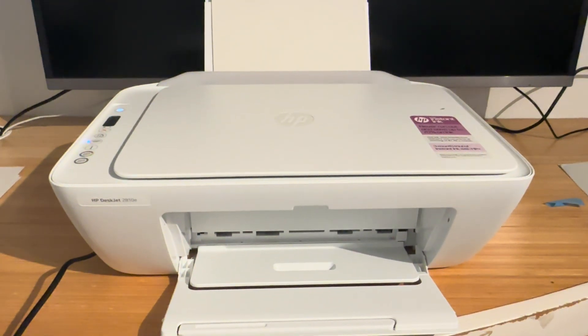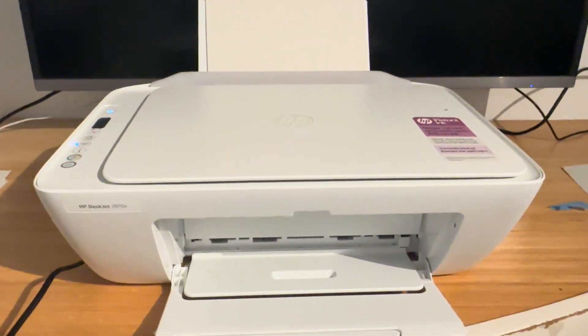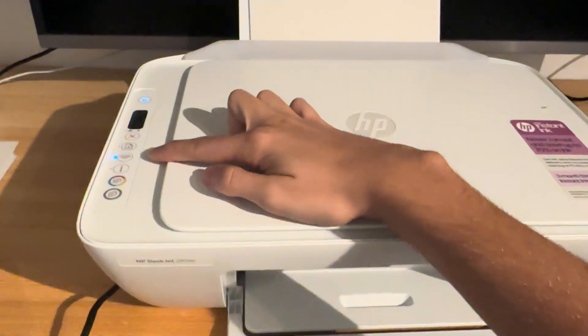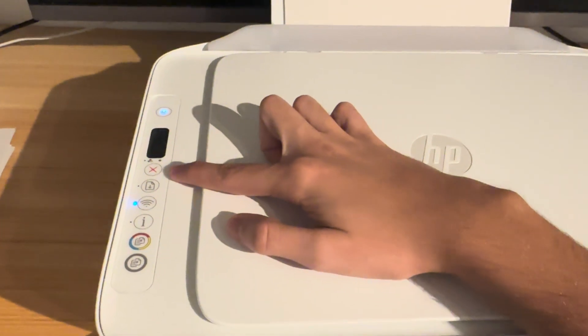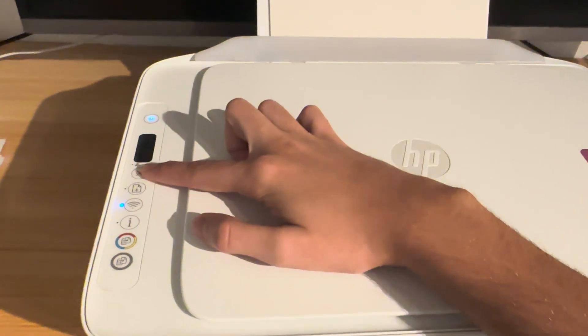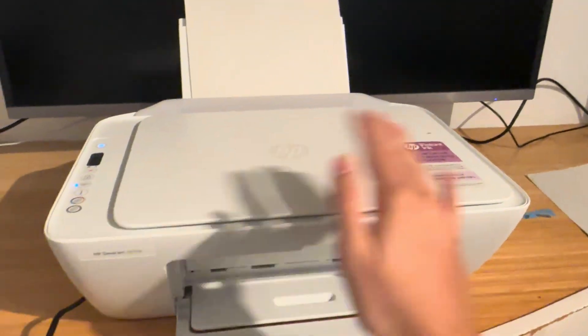The one thing you can do to prevent a test page from being printed is to cancel them as they're coming. The cancel button is this red X at the top here. As soon as you press it, it will cancel the job — even if the job is halfway through — and it will just completely stop printing.